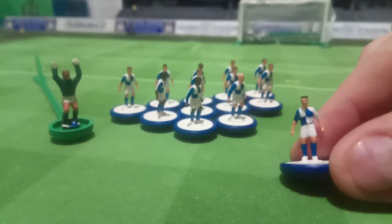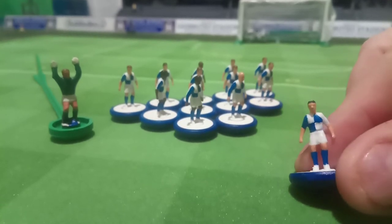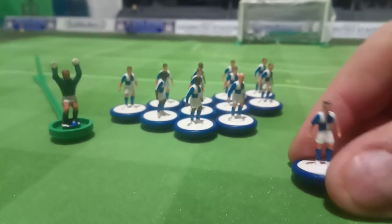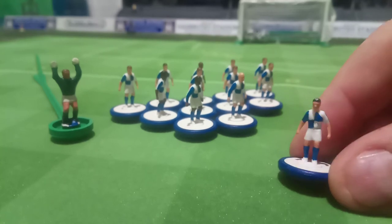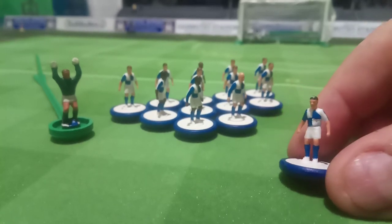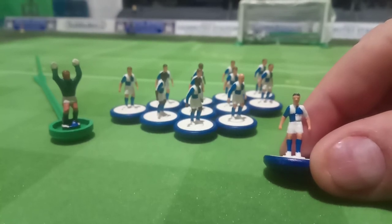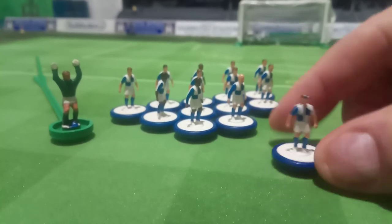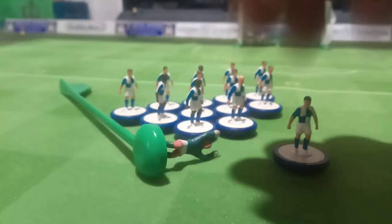I did find a Blackburn Rovers team which I have since repainted. The reason I didn't mind doing that is because they were for sale on eBay for eight quid, and they actually come with spare bases as well, so I've got another set of bases I can use for something else. I've now painted them up — this is what they look like. I think I've done an all right job of them, varnished them up as well, so that's a new team to be playing with.